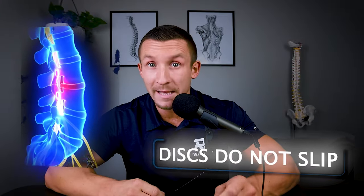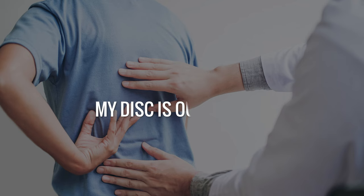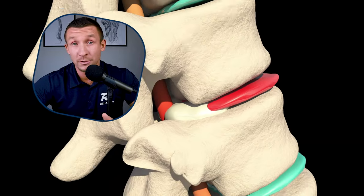Number one: discs do not slip. The classic phrase of 'I slipped a disc,' or 'the doc told me my disc is out of place' — this is not true. It is not helpful information. It gives this imagery that our discs are these loose little bars of soap between some vertebra that can just slip around real quickly and get out of whack.